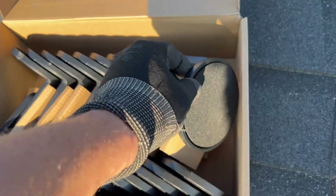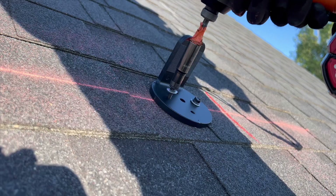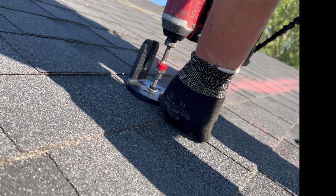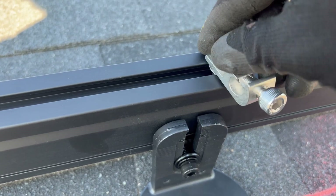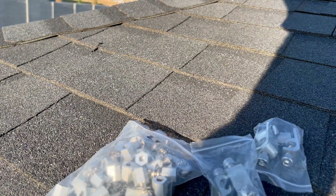If you just look at this nano mount, it is a direct-to-deck attachment with four screws on the outside, or it's a rafter attachment with one lag screw in the center. Same mount, multiple uses. There's a little channel on the top with a T-bolt style accessory for grounding, mounts, optimizers, and microinverters.